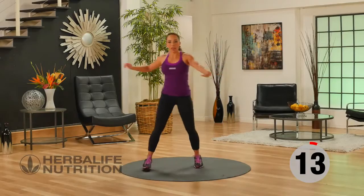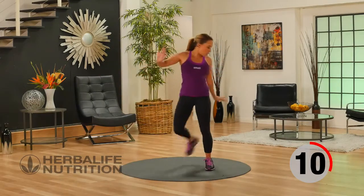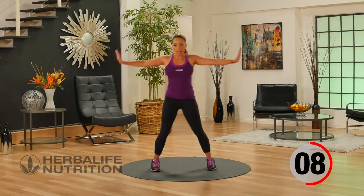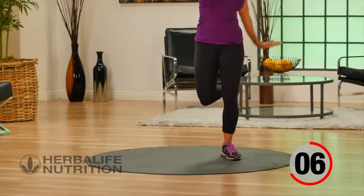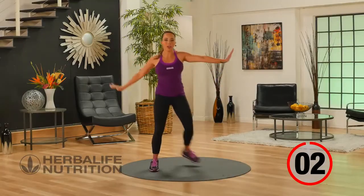Now our active recovery — we're going to do hamstring tap backs. This is really great for loosening up the hamstrings. Arms are out to the side and you're bringing your heel towards your hand. And if you can't quite touch your hand, that's okay — just go as high as comfortable for you.